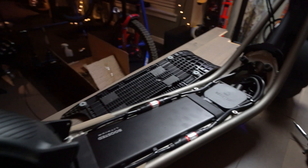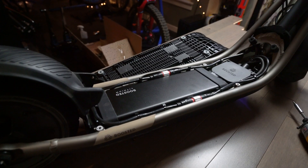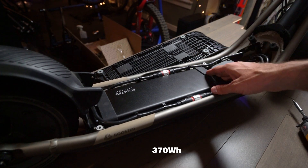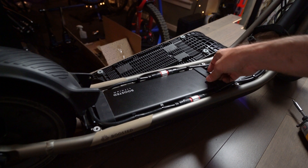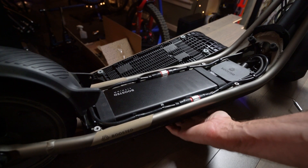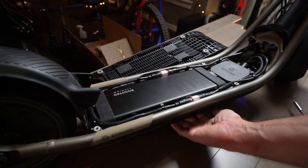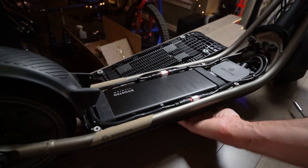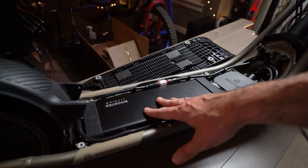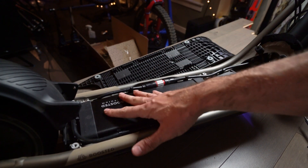Now we see the internals. Essentially we have a battery — it's definitely in there. There are some bolts on the bottom, four of them. I'm guessing they're three mil and they would release the battery. I'm not going to mess with that right now, maybe another time. They're probably mounted that way because it's not budging, which of course makes sense.